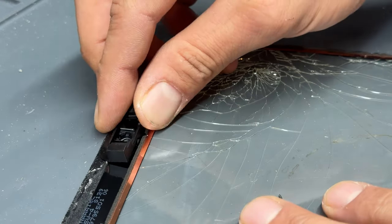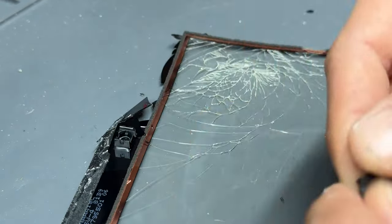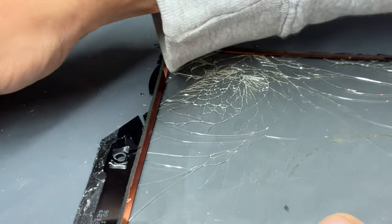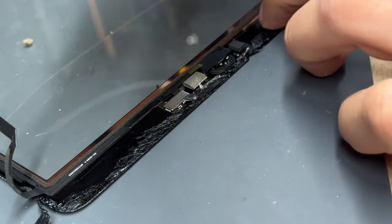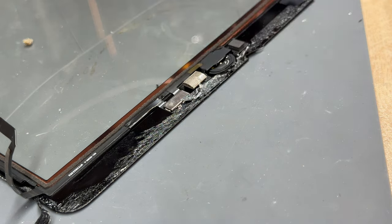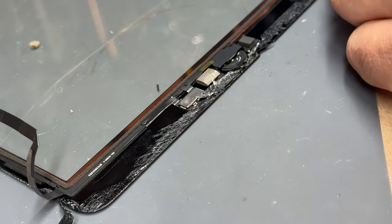Now we're going to go back to the broken digitizer. The first thing to remove is the plastic bracket around the camera — we need that. Same with the other one here, just lift it up to release it. Moving on to the home button — it's very important to be careful when removing this. If it becomes damaged, Touch ID will not work. The best way to remove it is to start by releasing the flex cable attached to the back of the digitizer, and the easiest way is to use a little bit of heat from a heat gun or hairdryer to soften the adhesive.